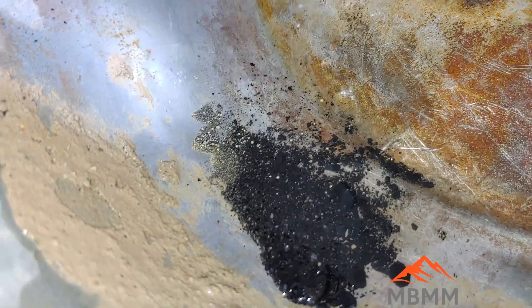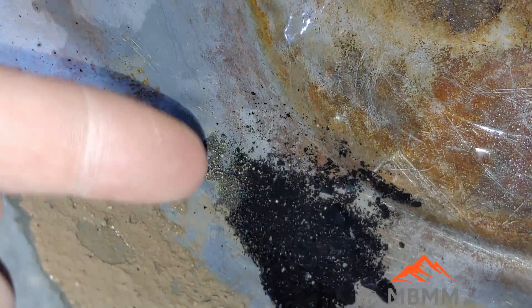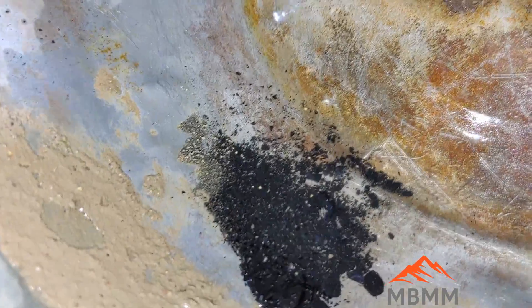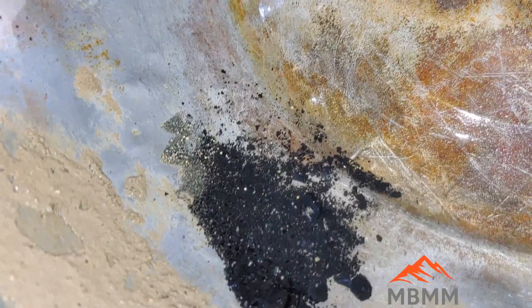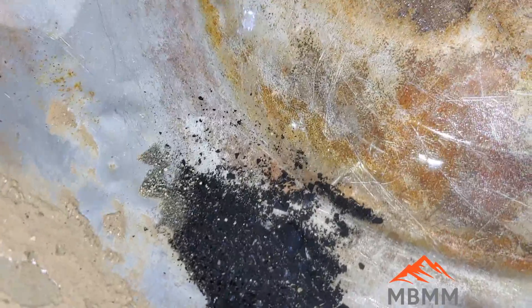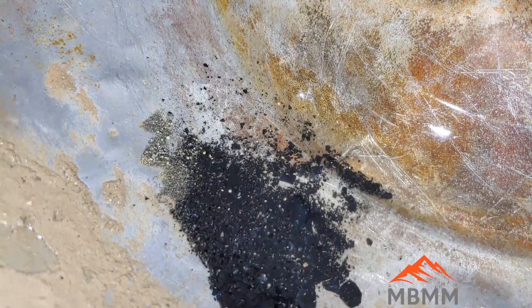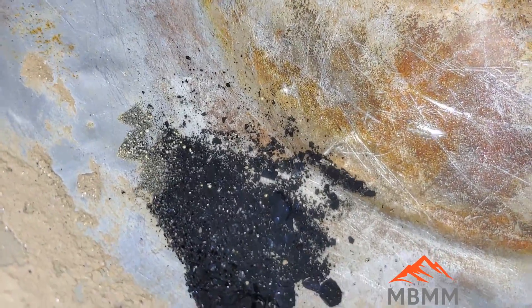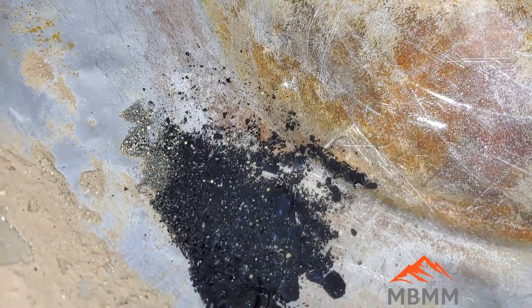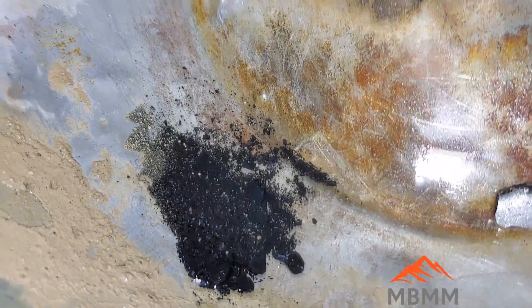Our smelting kind of worked but we didn't have a proper cone mold, so we ended up getting all these little gold beads. They're going to work on making a cone mold so all the gold will collect down into one single bead instead of flowing out and mixing into a bunch of tiny beads. We smelted the sulfides and recovered the gold — it just isn't in the shape we want. They should do better once they get a cone mold.